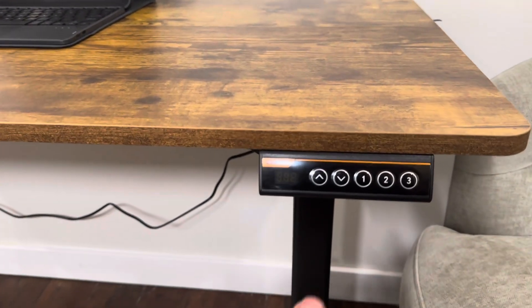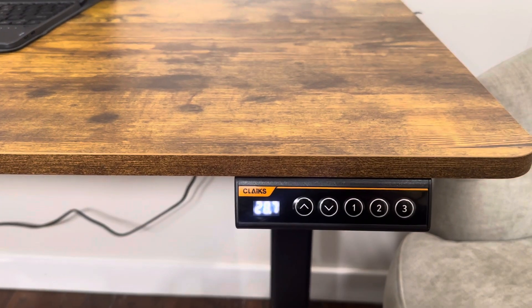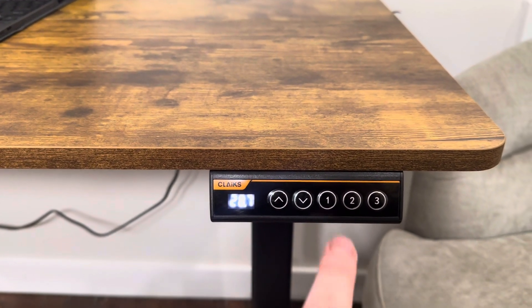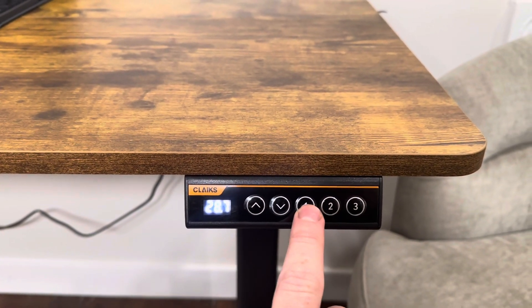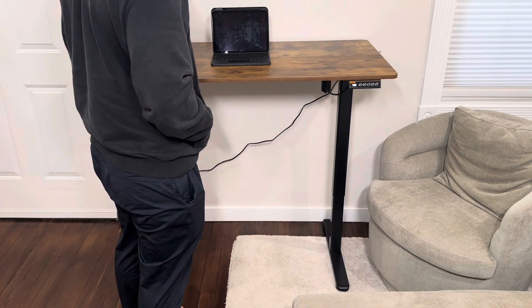Over here you have your control panel, and you can raise the desk by pressing these arrows. You can either hold them in or tap them to move it up a little bit at a time. There are also presets — one being the lowest and three being the highest — so if you hit that, the desk will start to raise itself all the way up.